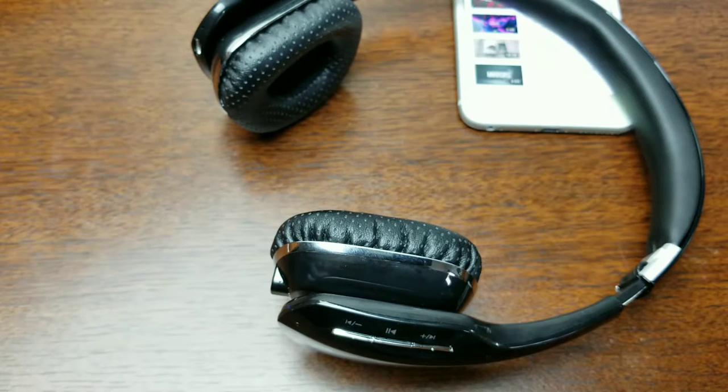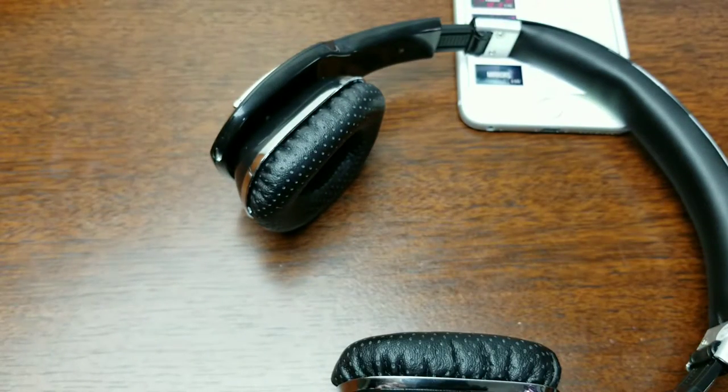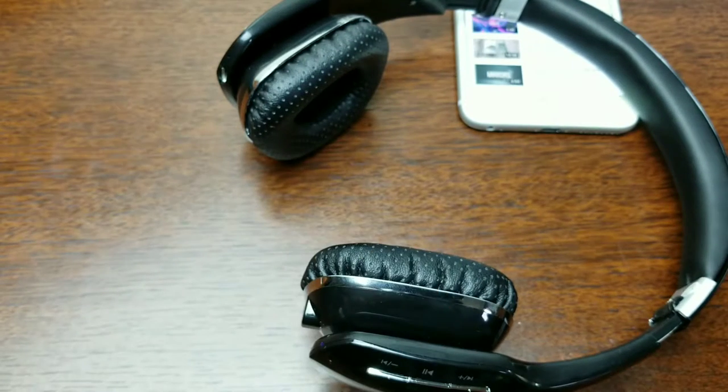The bass was nice and crisp, and the mids, highs, and lows sounded good. There was no crackling, which I was surprised about. The sound was solid and firm with no distortion, which was a pleasant surprise.